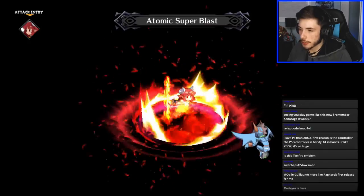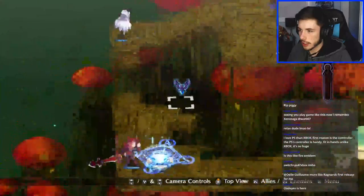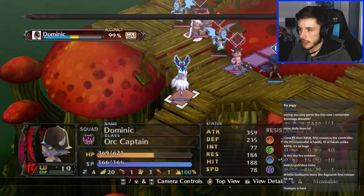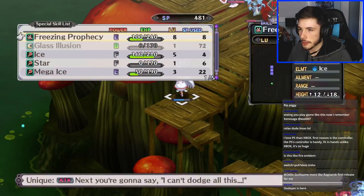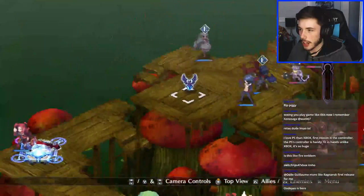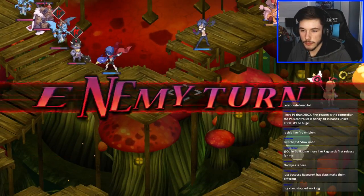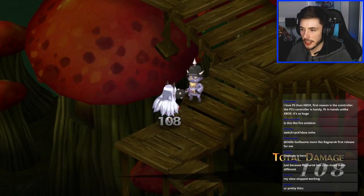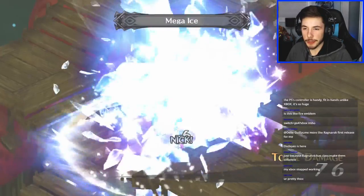I wouldn't mind playing Fire Emblem — the units and waifus from that game are pretty thick, not gonna lie. Let's get you out — boom, let's do this. Oh that does nothing. What if I move my unit twice — does it do more damage? No, it's a little trash damage. These pigs seem immune to ice — I should look at their stats. Someone's Xbox stopped working — that's not good.